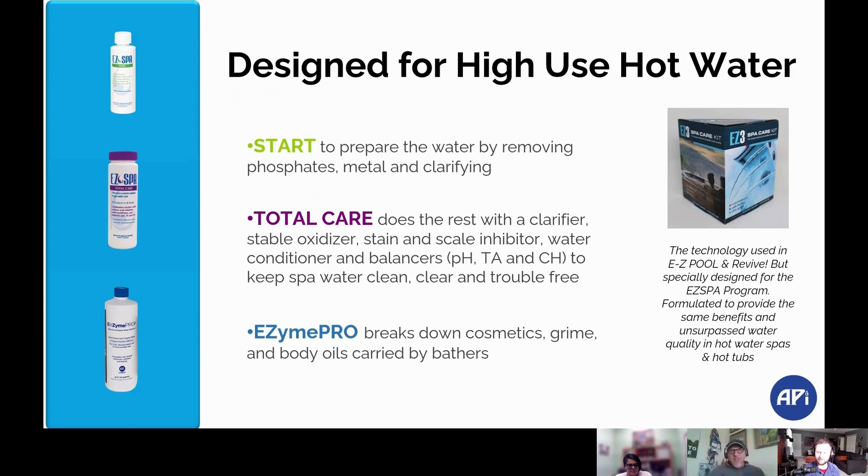How does it do that? There are three main products. The first one is Start. You use Start when you very first fill the spa up. Start will pull out the contaminants that aren't supposed to be there and put them into the filter. Then you clean the filter out, and that way your water is nice and fresh and ready for soaking.